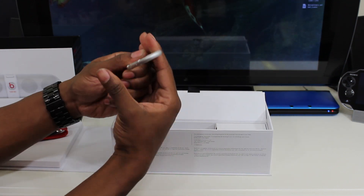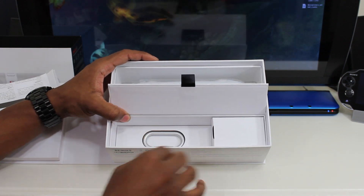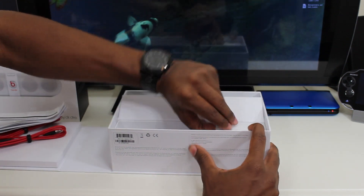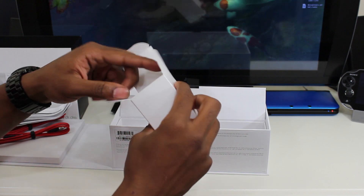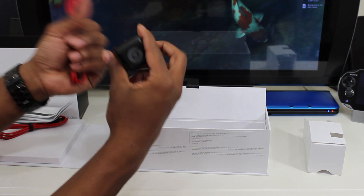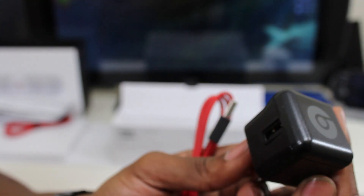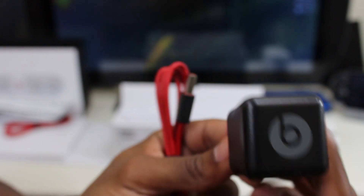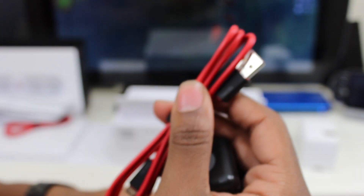There's also a little clip here, so you can hook the Beats Pill onto a backpack or anything like that. Inside the small box we have the Beats charger — you plug your USB cable in here and charge up the Beats Pill. Here's a close-up: this is the Beats Pill USB charger for the outlet, and the USB cable, which is noticeably thicker and more sturdy than the old wireless one. Good job to Beats for making this thicker.